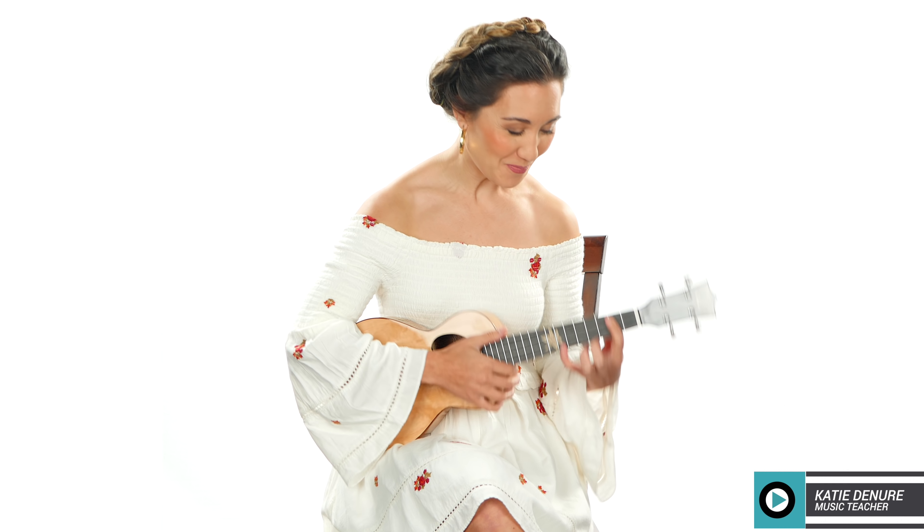If you have a tenor ukulele, I'm praying for you — because that stretch, I can't imagine it. My fingers are rather small; I'm a rather petite human being. So for a tenor that might be a little bit much, but for those of you with long, wonderful fingers — thumbs up to you.